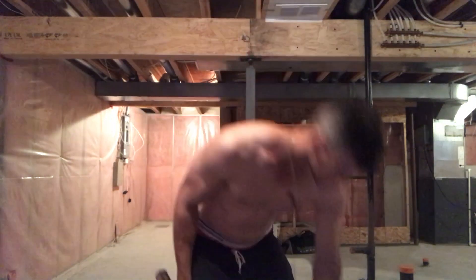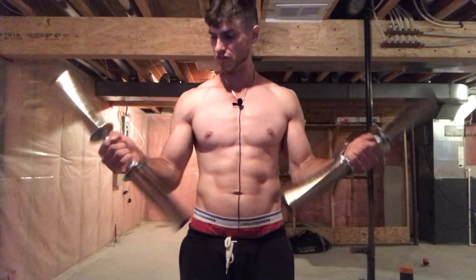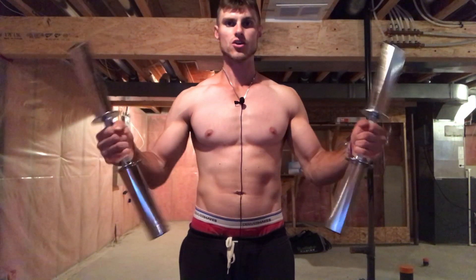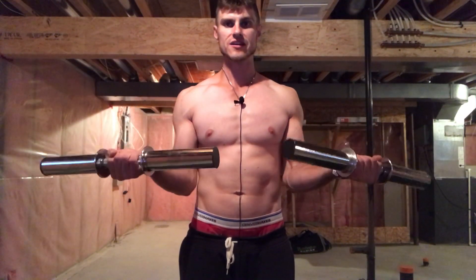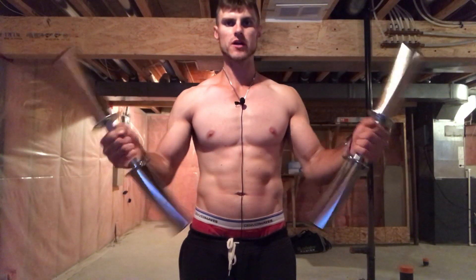The next movement is arm rotations. You're going to hold the dumbbell here and simply rotate — you can feel your wrists working. Go at a slow pace. You're supinating and pronating — supination, pronation — back and forth.